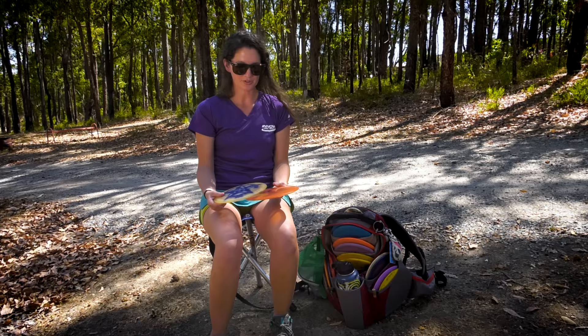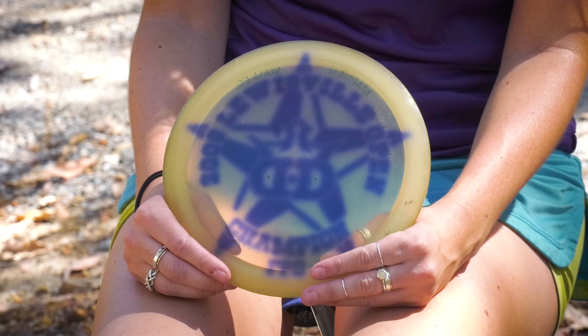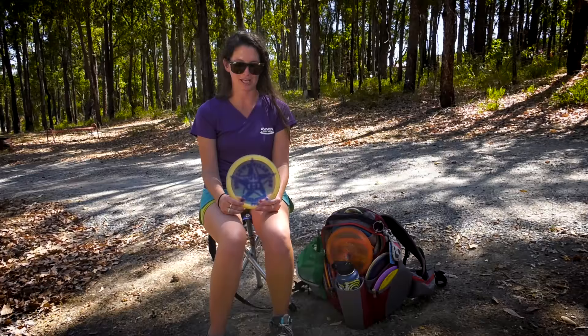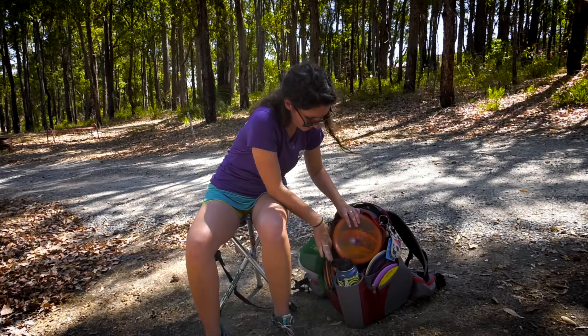Next up, we have the little bit less stable drivers in my bag. The first one is the Sidewinder — it's a Champion Sidewinder, really old, I believe it's 175. It's another Dynamic Discs stamp that Paige gave me. It's a trophy disc from when she won a tournament in 2008 in Louisville, Texas. She gave it to me and it quickly became one of my favorite discs in my bag, although it is hard to find. I use it for turnover backhands and for Hyzer Flip forehands in the woods. It is another one that I could not live without in my bag.